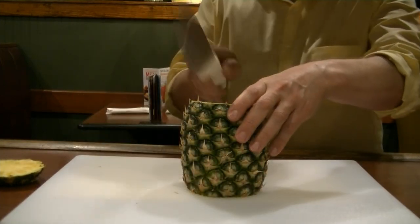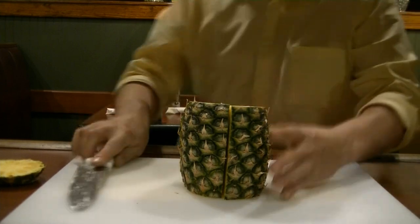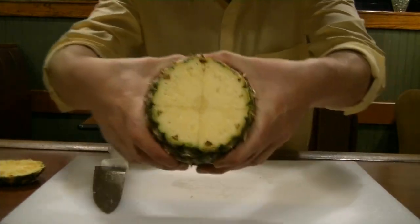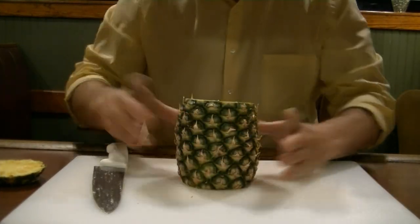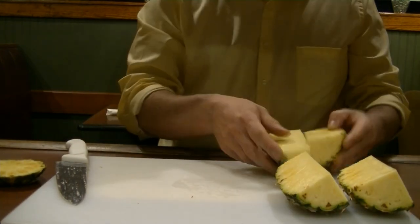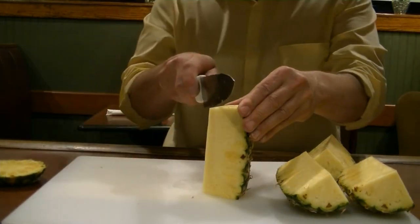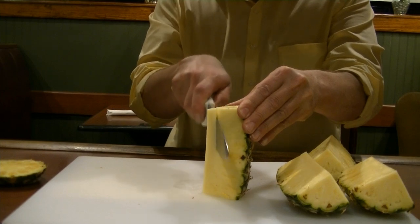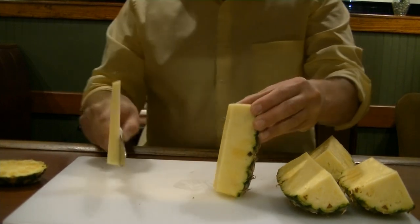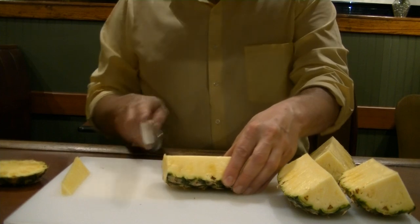Turn it sideways, cut it right down the center into fours again. Now if you can see in the middle, you'll see a round circle — that is the core you want to get rid of. So you're going to take these, lay them out, and you're just going to cut a little bit of that core away. And there you have the nice soft edible part of the pineapple. Cut these into about a quarter inch slices.